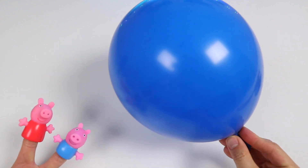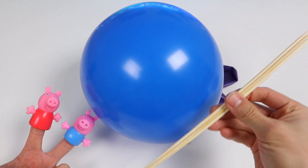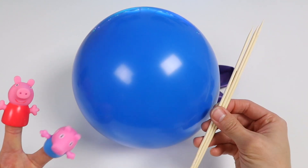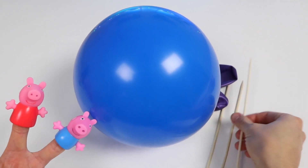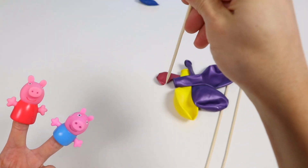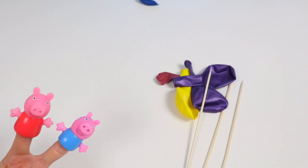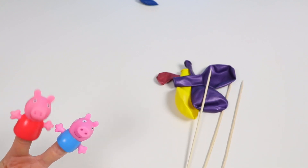Okay, Peppa and George, what do you two think will happen if I stick a skewer into this balloon? It's definitely going to pop! Okay, let's find out. If you think it's going to pop, plug your ears. Yep, you two are right — the balloon popped. Of course it was going to pop. Everyone knows that. That experiment was too easy.